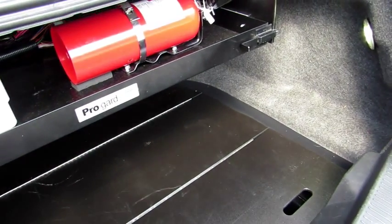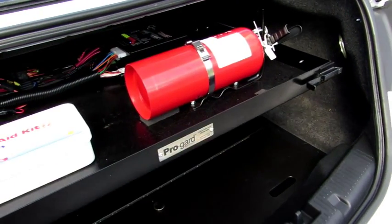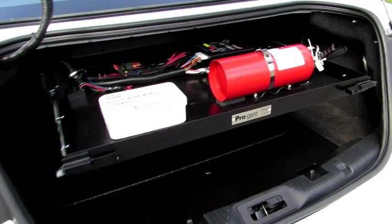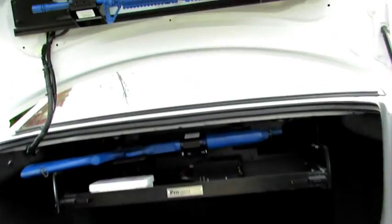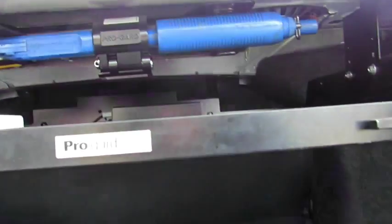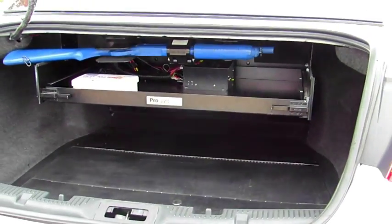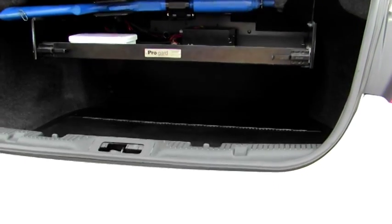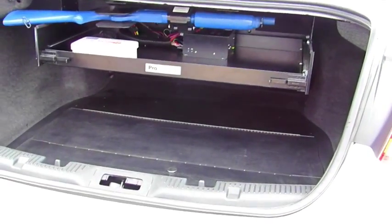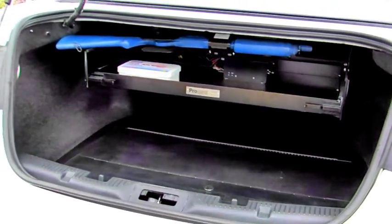ProGuard's trunk trays offer the ideal means for fleet managers to mount electronic modules in the trunk while keeping them separated from other stowed equipment. They mount to the upper side of the trunk cavity using OEM slots and holes for an easy, no-holes-drilled installation that requires no vehicle modifications. Since the mount is suspended from above, there are no brackets to hinder equipment storage or spare tire access beneath the tray.